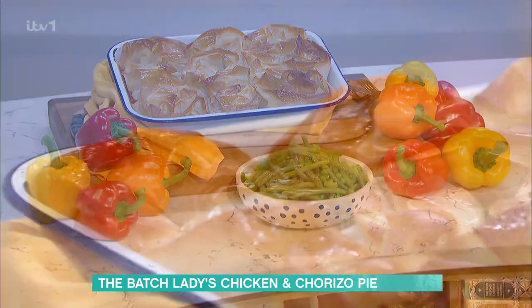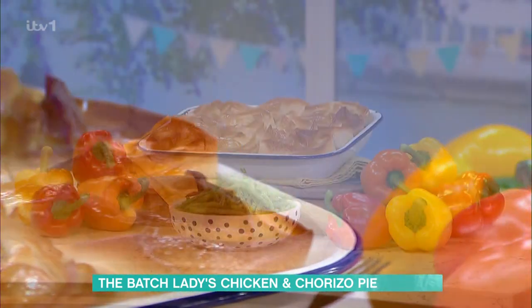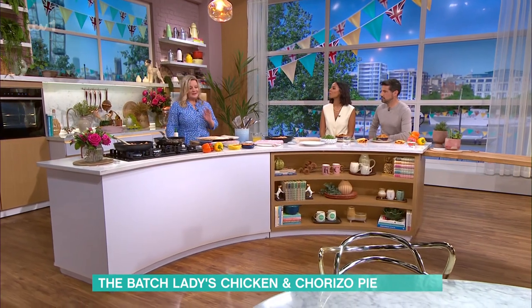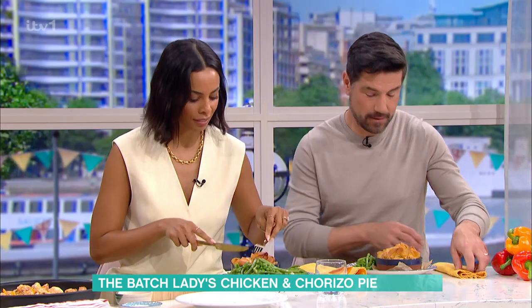So we want to have dessert, Suzanne, but we want to have dinner first. This is ridiculous — how good is that? I wish you could smell this, because the smell is just... really good. So you're here with a pie that's budget-friendly, we can freeze, we can batch cook. What's not to love? It's healthy as well, coming in at about 450 calories per portion.